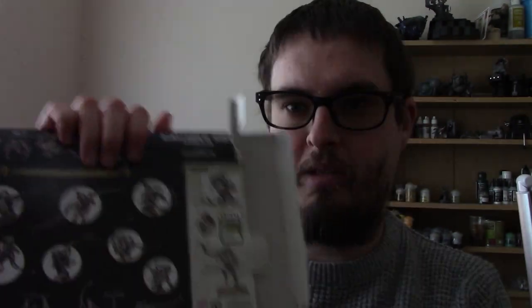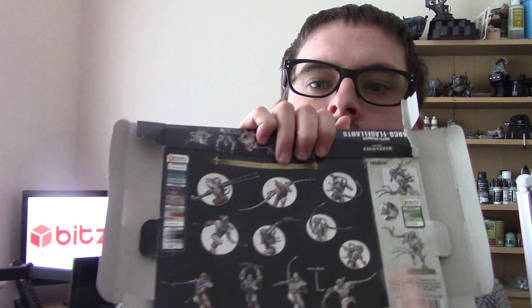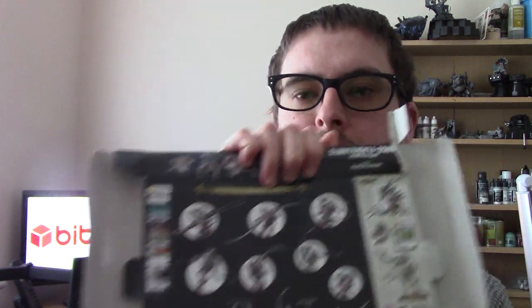On the back of the box they have some different skin tones and give you some little recipes for them. I'm going to try these recipes out. They're not going to give you exactly what's on the box because the heavy metal team probably used a lot more colours than the three or four listed for each recipe, but I'll show you what you can achieve with a few colours, plus some extras for all the scars. They look quite nice for a tabletop standard, which is what I'm going for.